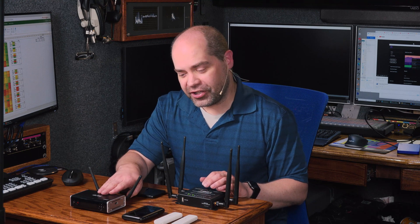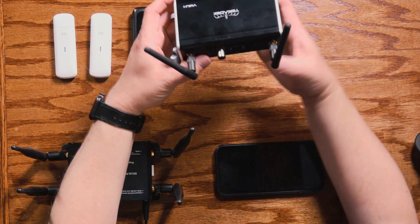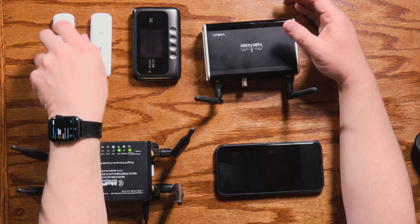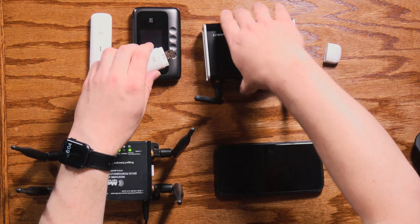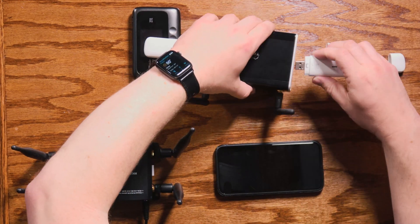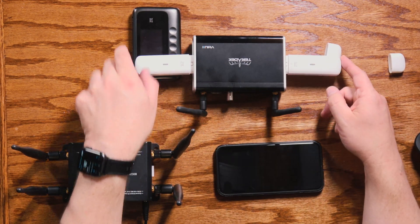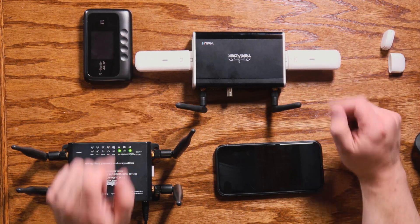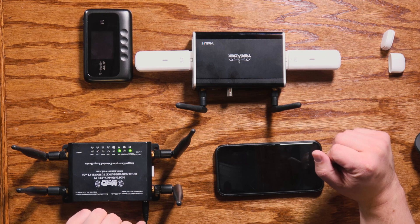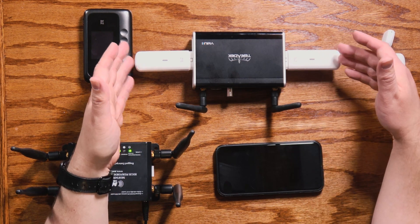I've got my Teradek Video Go out here because I wanted to talk a bit about connectivity with it and similar devices. In addition to supporting Ethernet, it supports Wi-Fi as well, and it also has USB ports on each side. These can be used with USB modems — if I plug one in on each side, I'm able to aggregate bandwidth from Ethernet, Wi-Fi, and two cellular connections simultaneously, either for redundancy or for additional bandwidth if you're in an area without high-speed coverage.